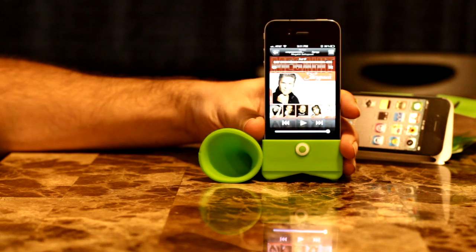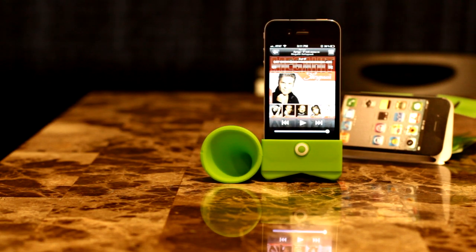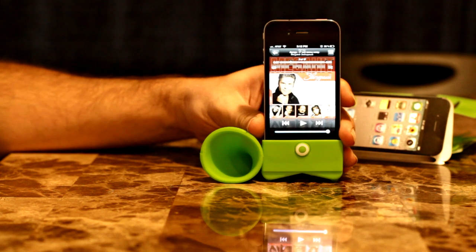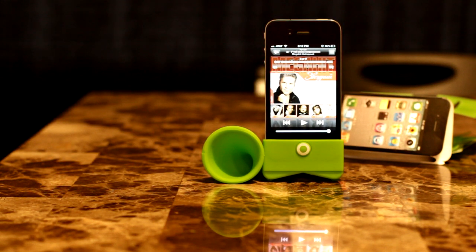Anyway guys, looks like it's worth every penny, especially if you need a little bit louder sound. If you're using your iPhone to listen to something or just need more amplification — maybe for your alarm or other applications. It definitely works and seems to work very well. I definitely recommend it. Could become pretty useful in some areas.